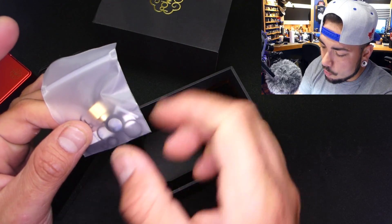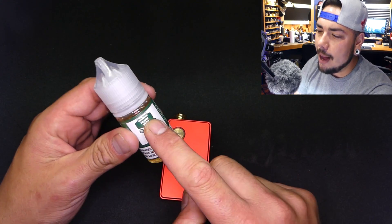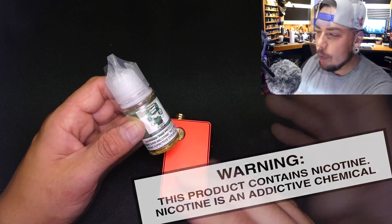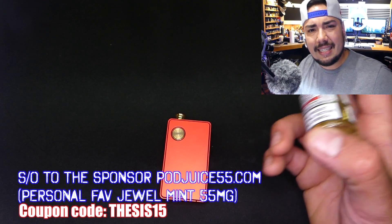We've also got the gold extender for your Nautilus coils, the BVC coils, all your extra O-rings and that kind of good stuff. This video is brought to you by PodJuice55.com — coupon code THESIS15 for 15% off. Jewel Mint is my personal favorite flavor from them.